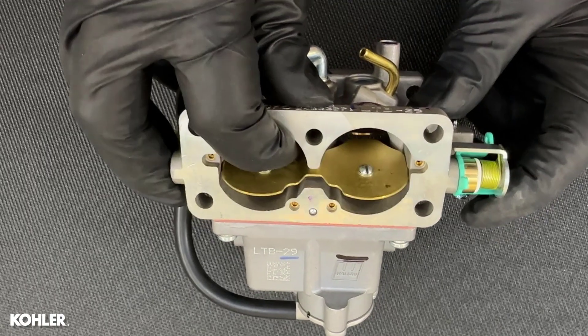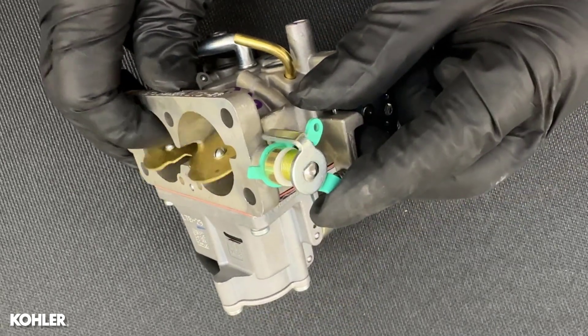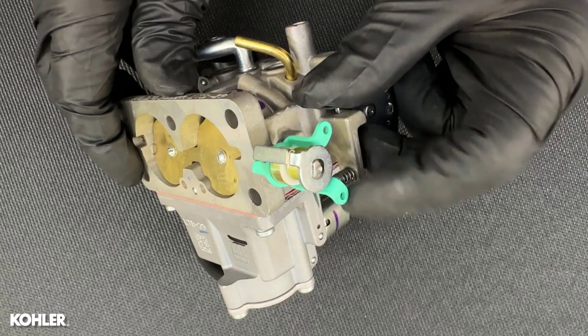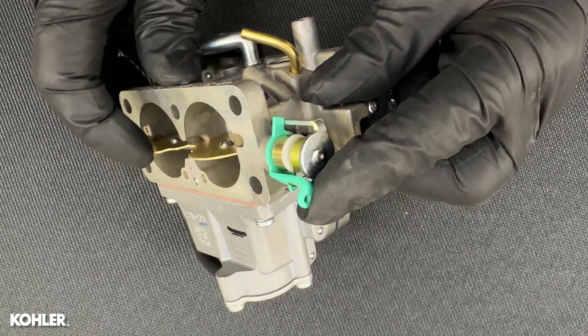It has a self-relieving choke design, meaning the choke shaft is spring-loaded. This type of choke shaft needs to remain free of corrosion and varnish that could seize the shaft and prevent the choke from closing.